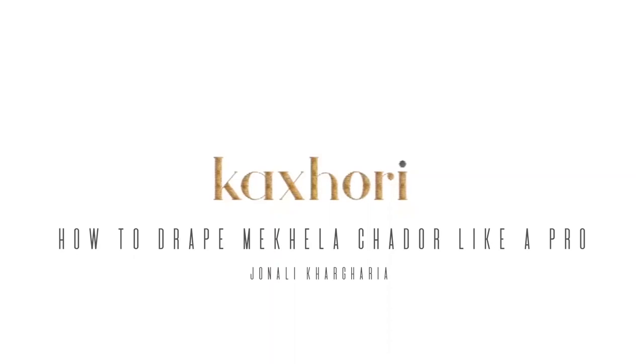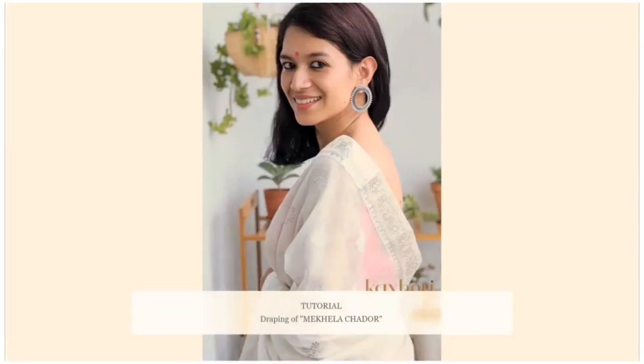Hello everyone, this is Jonali from Kahori. Today I am going to make a small tutorial on how to drape a mekhela sadhaar.